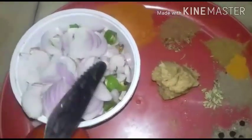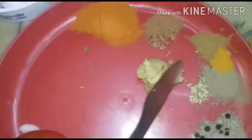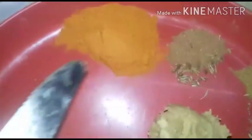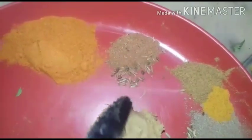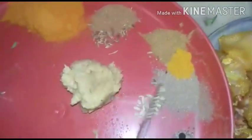Then 3/4 of small onion with small pieces of chillies, 1 full teaspoon of ginger garlic paste, 3/4 teaspoon of chili powder, and also cumin seed quarter teaspoon, and also fennel powder.